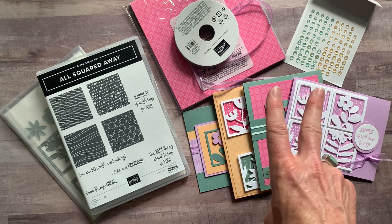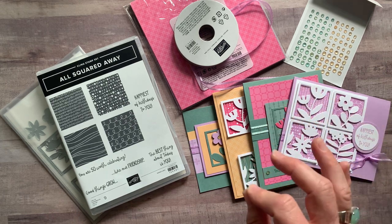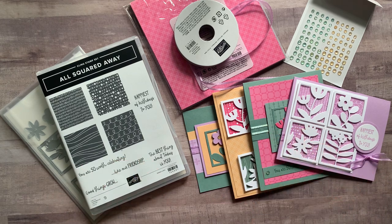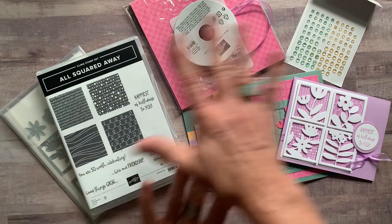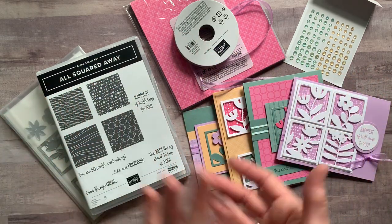Options one and two ship to you for an additional $9 priority mail shipping if you need them shipped to you. Option number three is just the PDF tutorial — you're going to do everything all on your own. That option is $15.